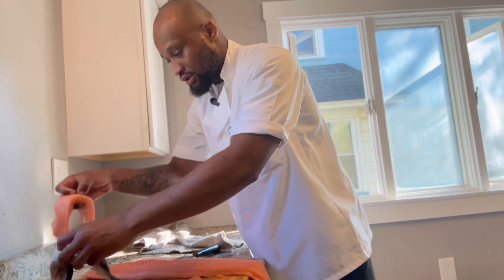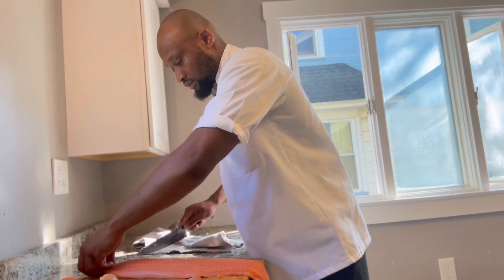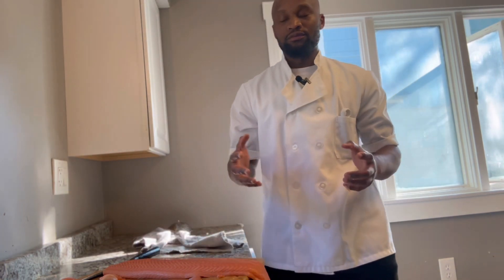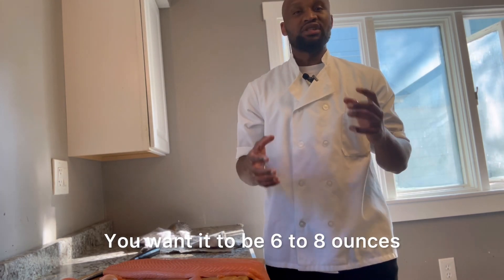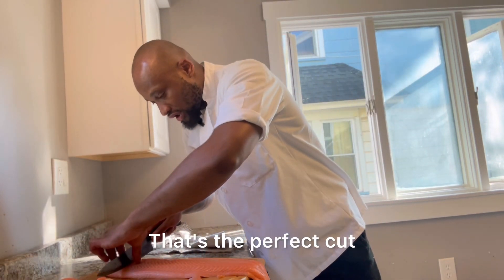Now you're sharing up your salmon. You always want to slice your salmon about six to eight ounces — no more, no less. Six to eight ounces is the perfect cut for salmon.